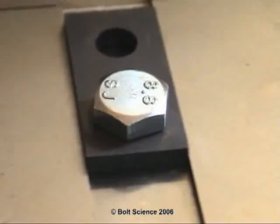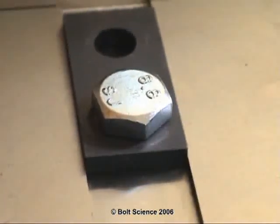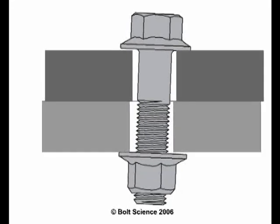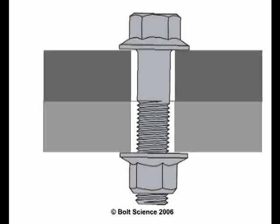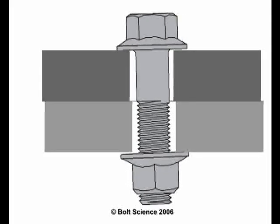In the 1960s, Gerhard Junker developed a theory as to why fasteners self-loosen under vibratory loading. Other researchers have subsequently verified his findings. Junker found that transverse dynamic loads generate a far more severe condition for self-loosening than dynamic axial loads. Any transverse movement which occurs between the joint plates will quickly loosen plain non-locking fasteners.